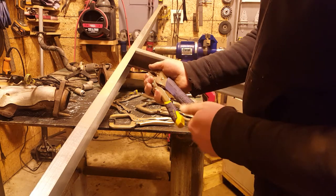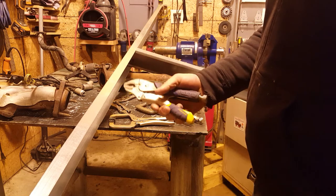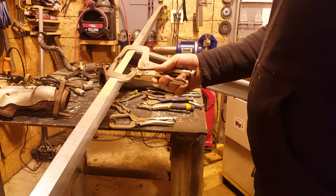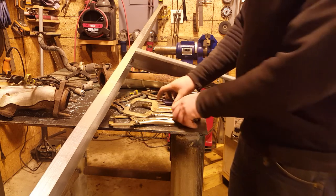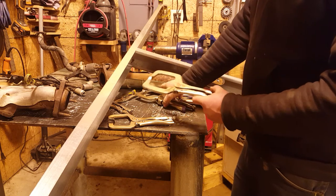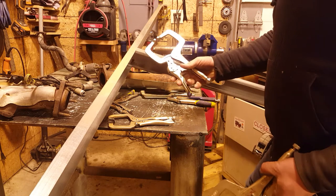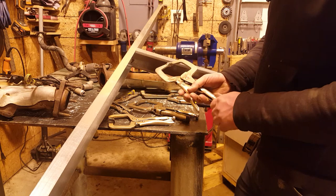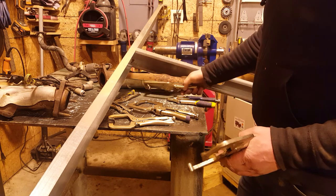They don't have the finger release. I think they changed the angle slightly because they release a little bit easier than the old style with the finger release on. The new style is easier to manipulate with one hand than the old style, especially if it's clamped good and hard on something.